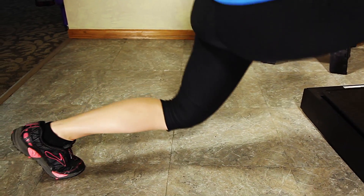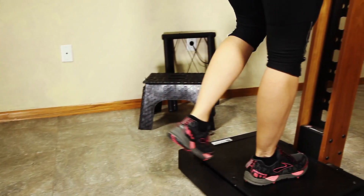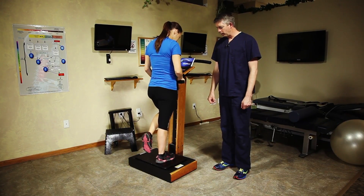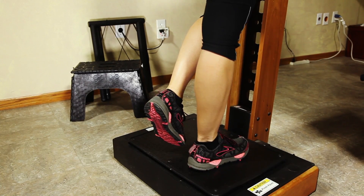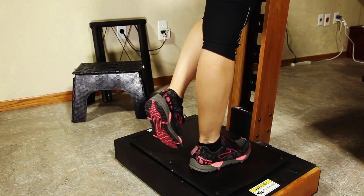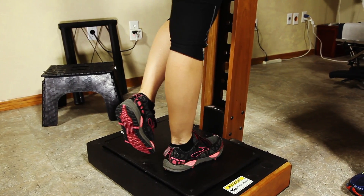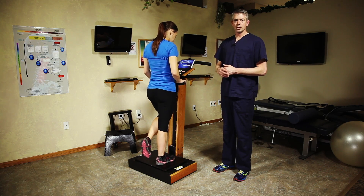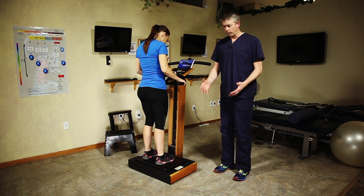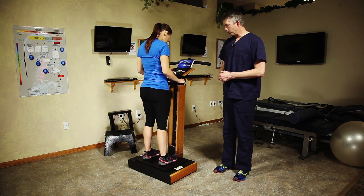We also do a lot of work with ankles and knees. One of the things that's simple to do for ankles is one-foot proprioceptive standing while the plate is moving. Heidi, I'm going to have you try and spell the alphabet with that foot while you're there. You can see her ankle moving — lateral, rear compartment, front compartment, medial muscles — everything that balances that lower leg right now has to fire to keep her engaged. If a patient can't handle one foot, we can keep both feet down and just work one foot at a time.